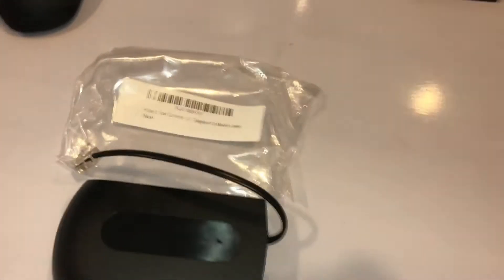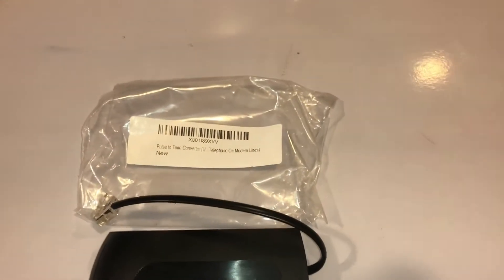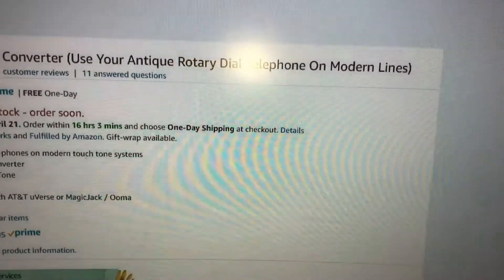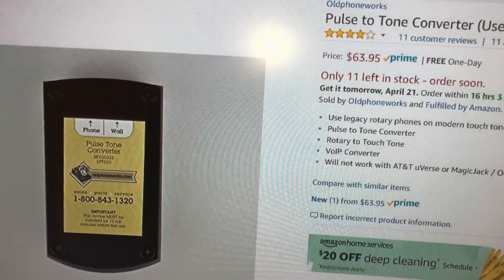So it turns out that the rotary phone doesn't work on the new digital lines that we have now. So I had to purchase this item. This is the Pulse Tone Converter, so you can use your rotary phone on the modern phone lines. And that's how much it cost me — it was $64.